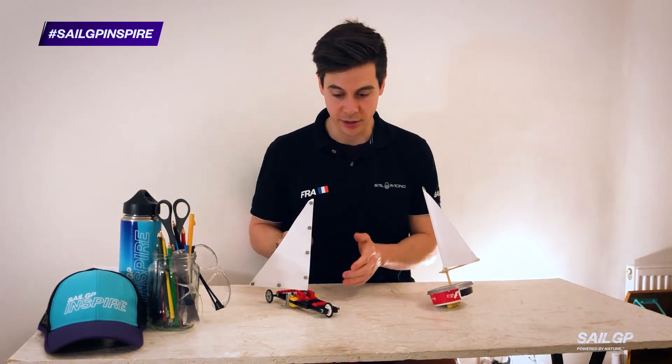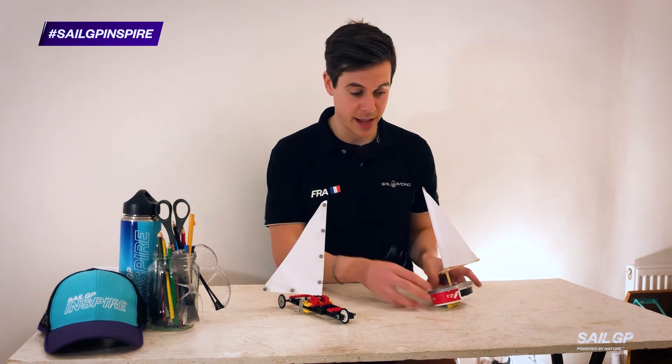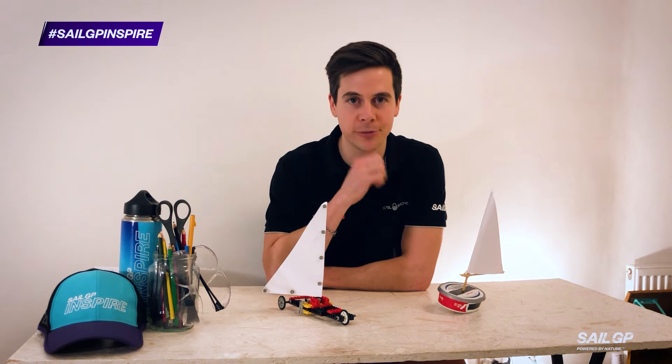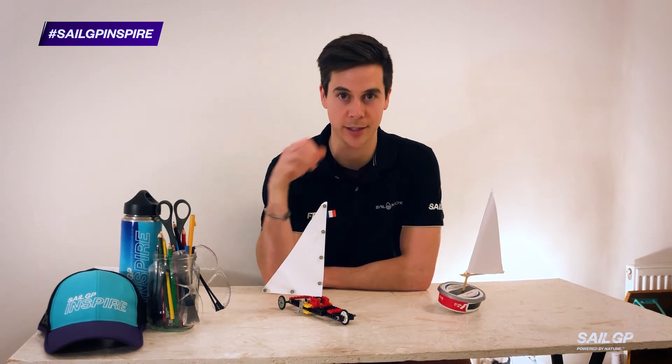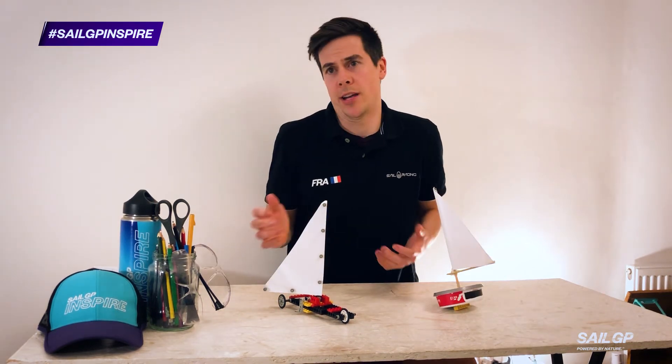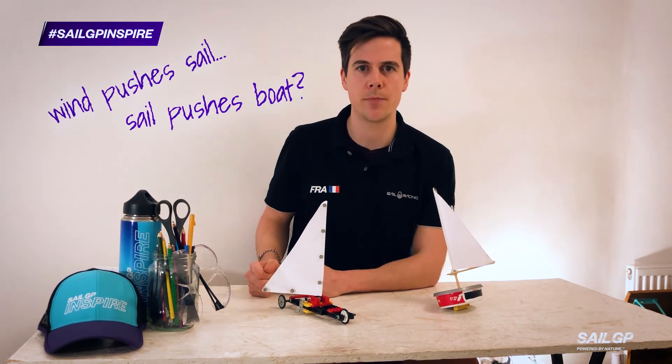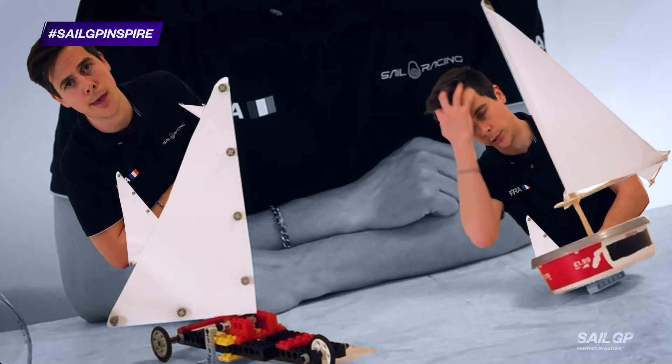These two designs — one designed to move on land and the other on water — will help you to prove just how a sail works. It's obvious, I hear you cry: the wind pushes the sail and the sail pushes the boat. It's not that simple.